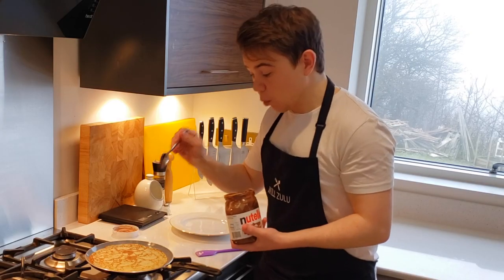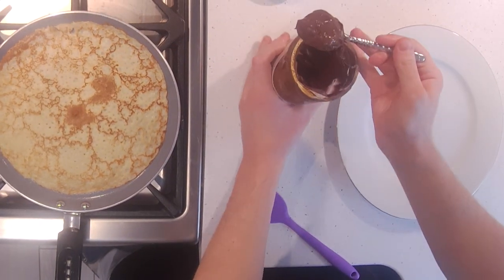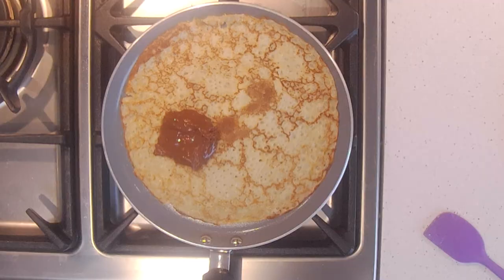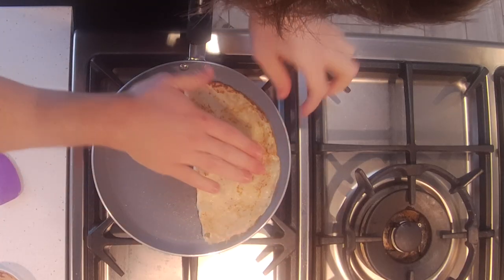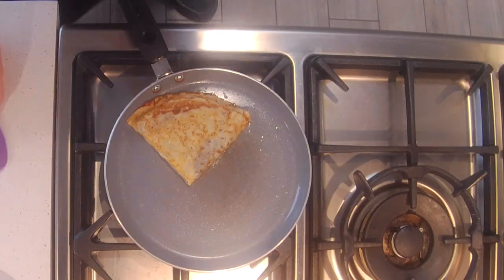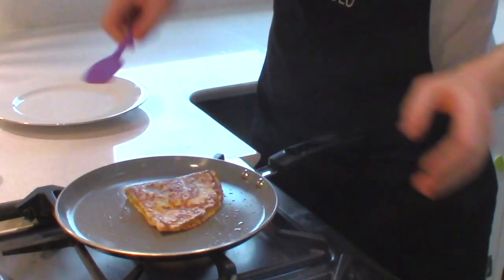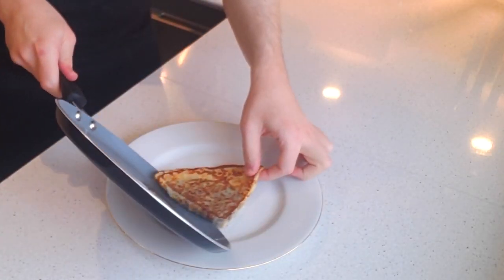I like to put the Nutella on whilst the crepe is still in the pan finishing off — then it melts and it's wonderful. I'm going to place the Nutella on the bottom left-hand corner, leave it there to warm through so it melts, then flip it over, press it down, and spread it right into the corners. Fold it again and let that cook for about a minute or so, so that the Nutella melts and the crepe caramelises beautifully. And flip — look at that! And that, my friends, is how you make a crepe.